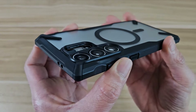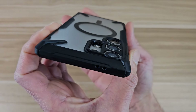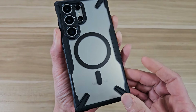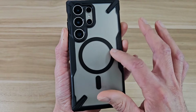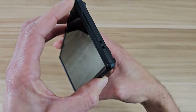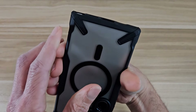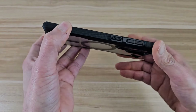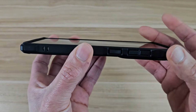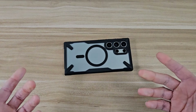Over on the back, as far as camera protection goes, you actually got great camera protection here. You're going to have protection for your individual lenses, which is awesome. So you put your phone down on the table, your cameras are going to be safe. That's going to be the MagSafe charging magnet right there. Also, we got some shockproof corners — the corners are going to be reinforced on all four corners. Over on the front, as far as screen protection goes, you got a nice lip all the way around the screen. So if you want to put your phone face down on the table, it's going to be great — you don't have to worry about your phone getting scratched up.